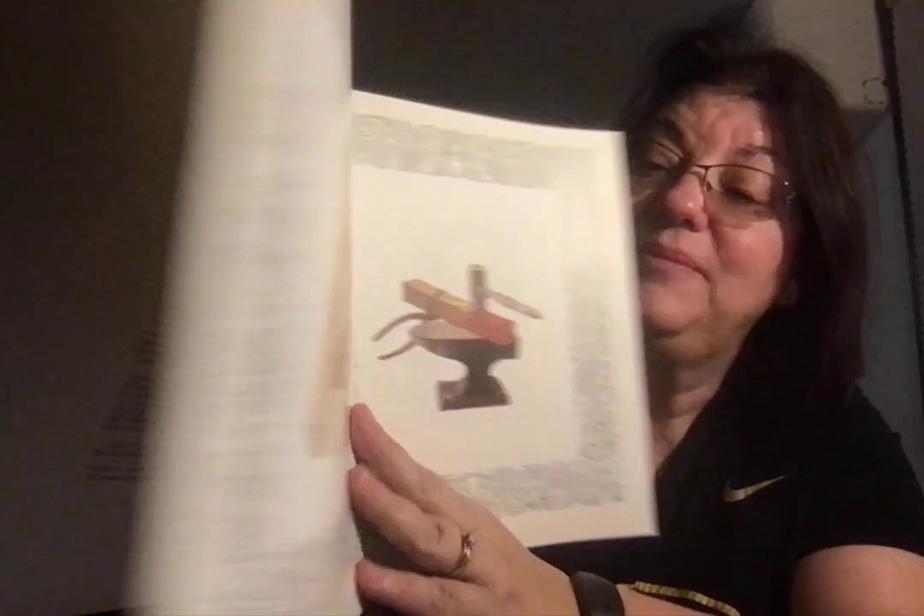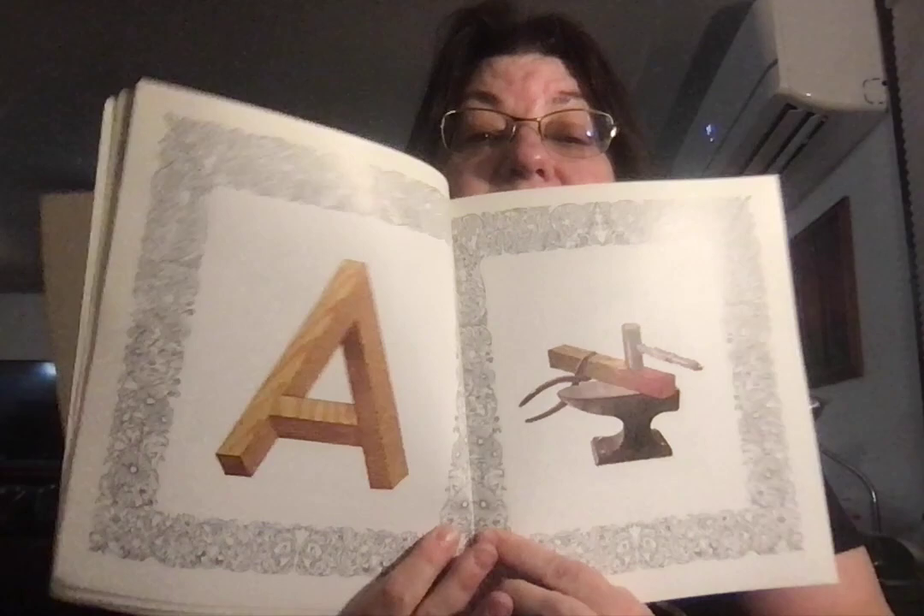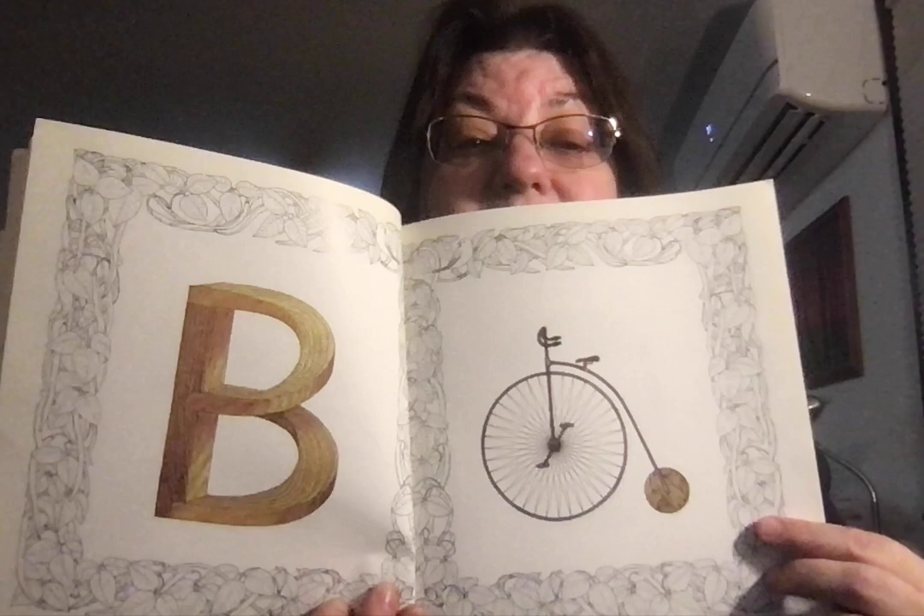Oh look, he carved the wood. It looks like a book. He carved it A. A for anvil.